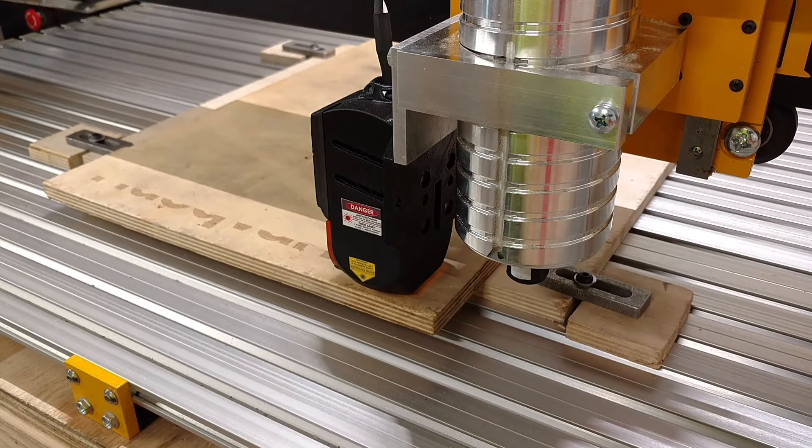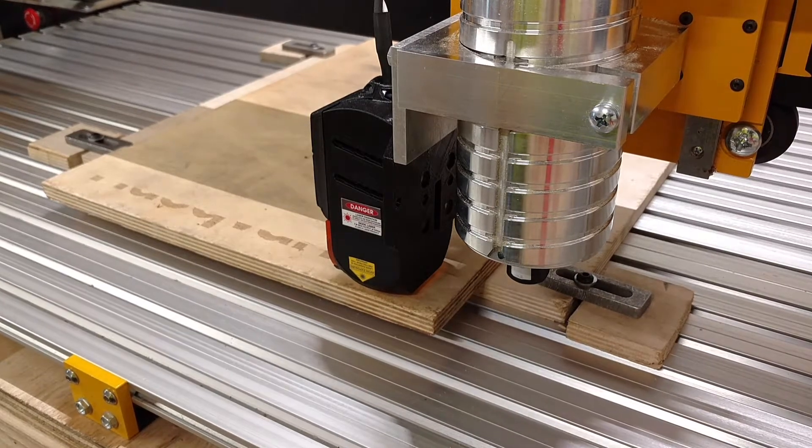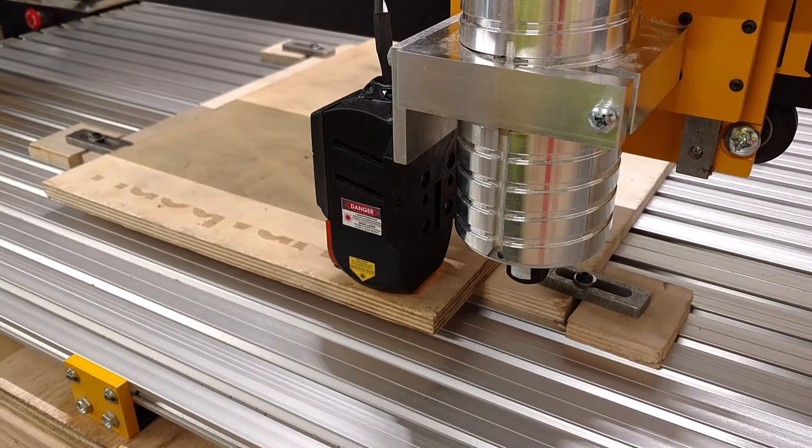What's up guys? It's David here with Jones Company Customs and I'm going to show you guys what this laser can do today. I got rained out of work today so I'm going to spend that time messing around with this laser, trying to get it dialed in and see what we can do with it. I already started a test but I stopped it, changed a couple settings, and decided to record this too.